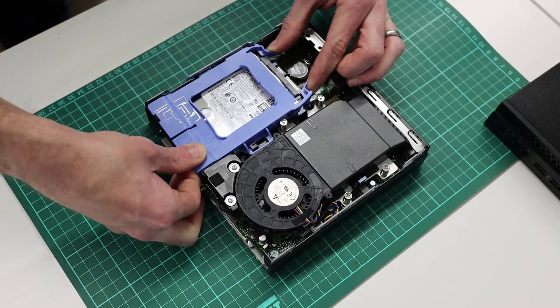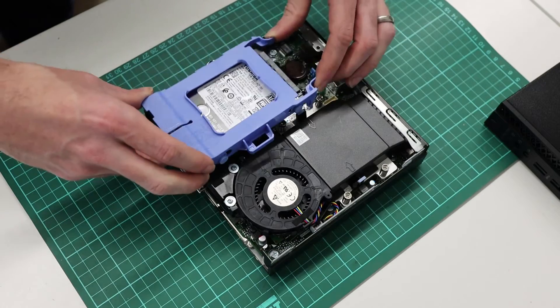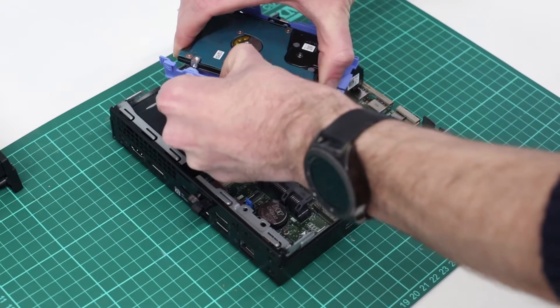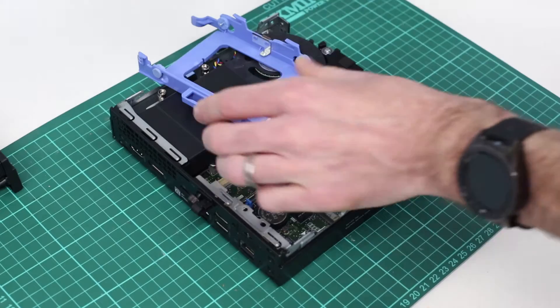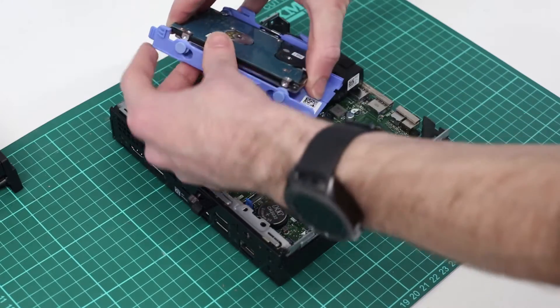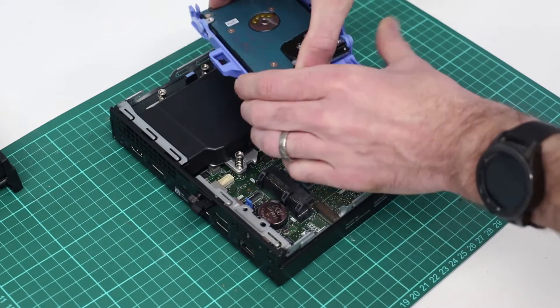We pinch the two catches at the back of the SATA drive holder and we can lift that out. If you want to remove the SATA drive, this is tool-free — just pull the edges there and you can see these four little prongs. Just clip it in. We can then refit the drive or fit a new one just by pulling it into there.